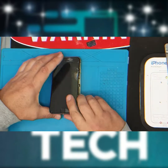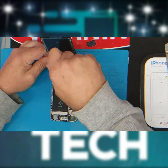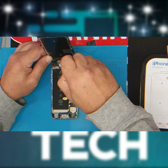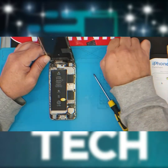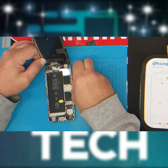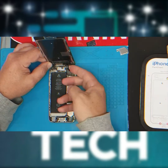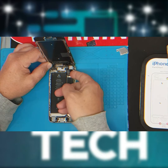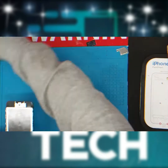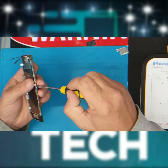Gently lift the screen up. There are four screws holding in the flex cable plate — remove those. Disconnect the LCD flex cables and put the phone to the side.